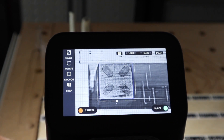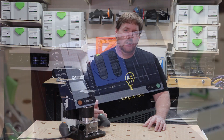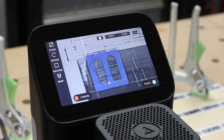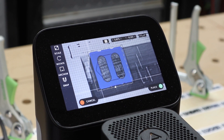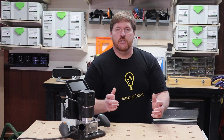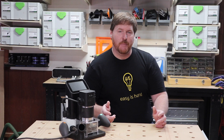In my experience, it's best to always define a grid. The grid allows you a reference point that you can use to bring in multiple drawings and align them to each other. To accurately place material on a gantry CNC, I have to align the material to the machine. The Shaper's solution of bringing the tool to the material is much easier to wrap your head around.